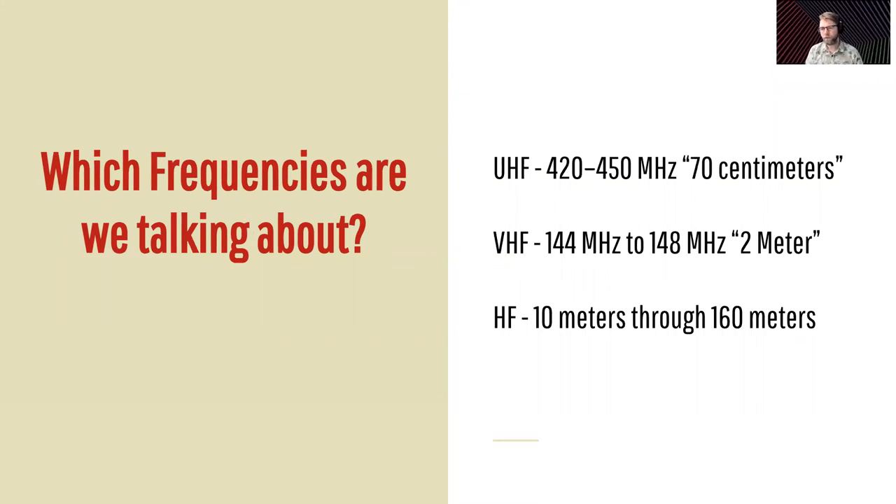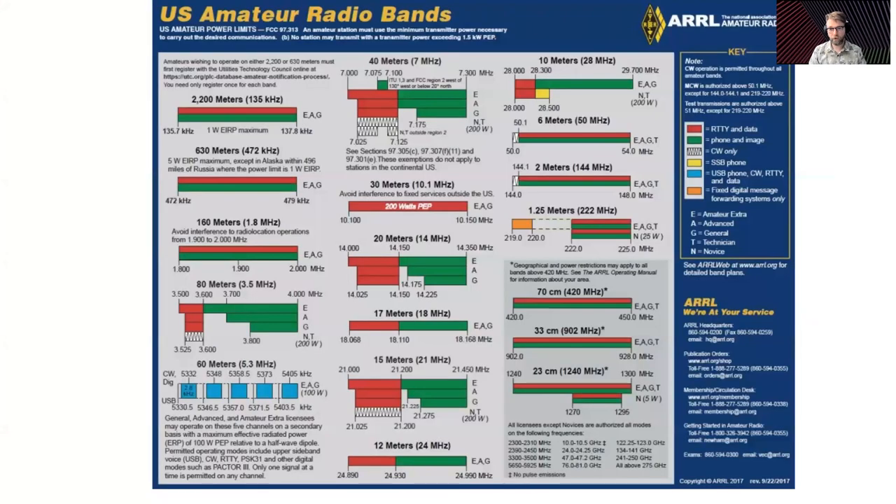So which frequencies are we talking about? The main stuff you'll worry about with ham radio: we have 70 centimeters, which is 420 to 450 megahertz — we call that UHF, ultra high frequency. You have VHF, which is 144 to 148 megahertz — we call that two meter. And this all refers to the length of the waves. Then your HF is 10 meters through 160 meters. Here's a large chart of all the bands allocated by the FCC. There's also six meters, and some stuff in 2,200 meters — I don't know anybody with a radio that can do that, but hit me up.